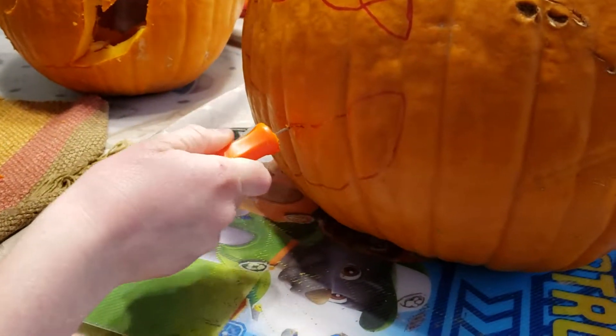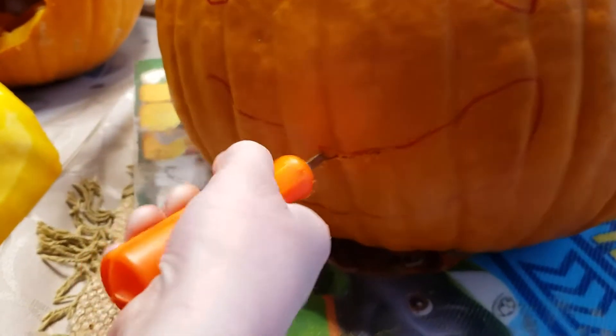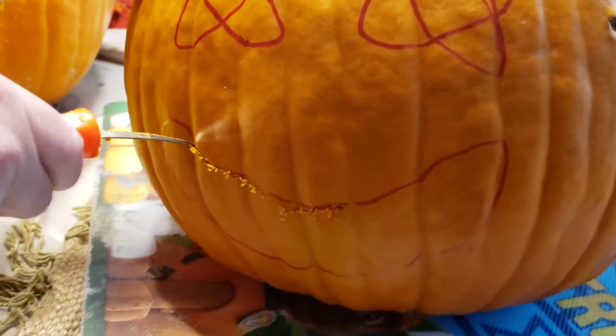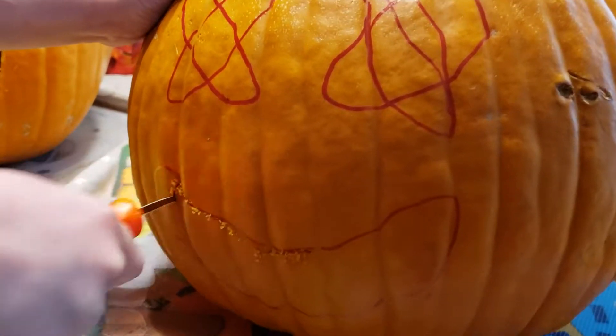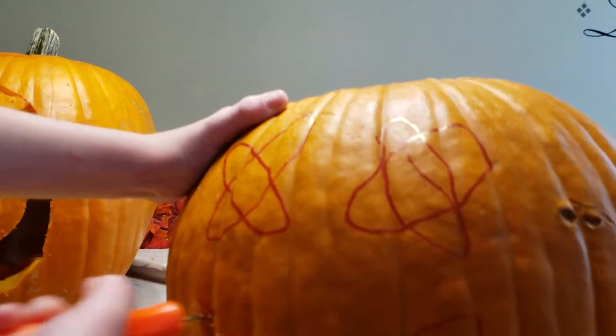Okay guys, I want to actually cut this thing out. Here's the inside for you - you can kind of see there is a knife in there. I'm really bad at this. Please don't laugh at me - please like and subscribe!